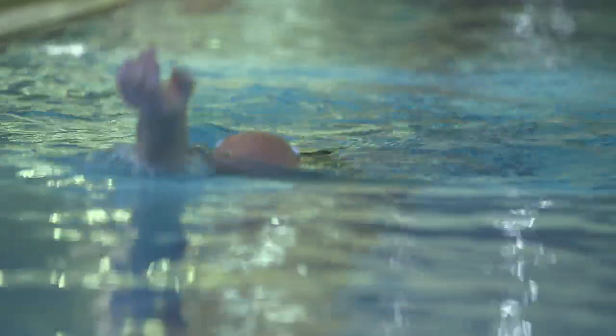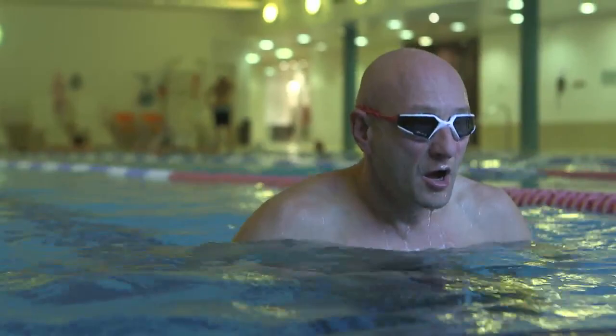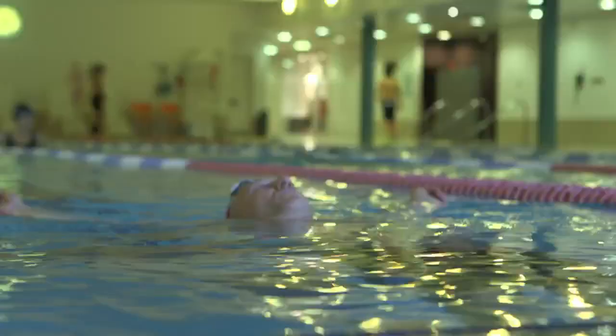I've been swimming all of my life. I've always really, really loved the water. Water has always been a place where I can feel calm and centred, and it's been very positive for me since I was about four or five.